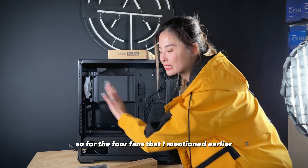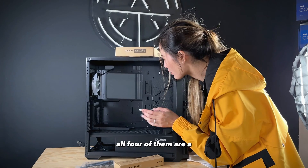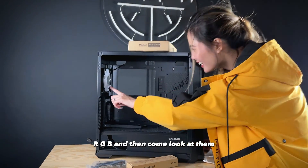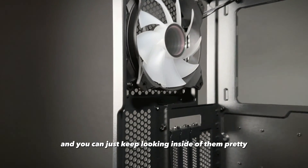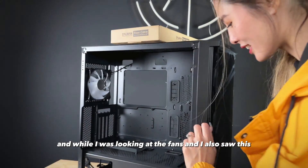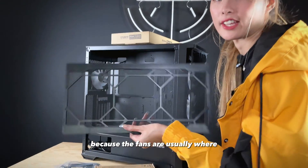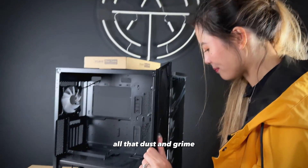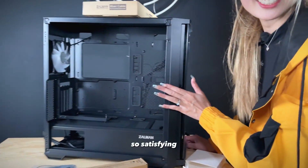I'll try both configurations so you can see what they look like. For the four fans mentioned, they're pre-installed and all four are ARGB. They're the infinity style where it's mirrored and you can just keep looking inside of them — really pretty. And there's a huge dust filter compartment, which is great because fans are usually where all the dust and grime builds up. It slides right in.